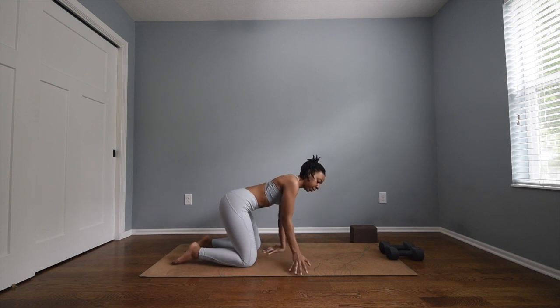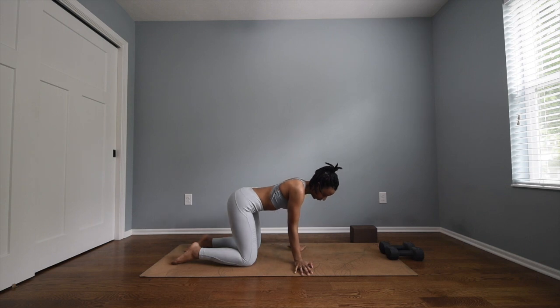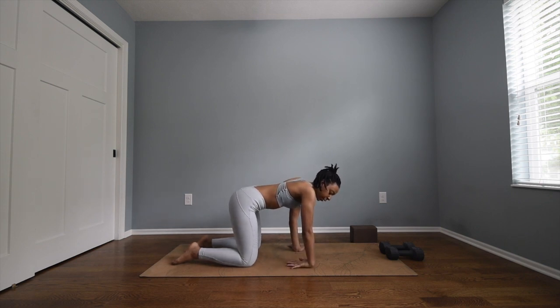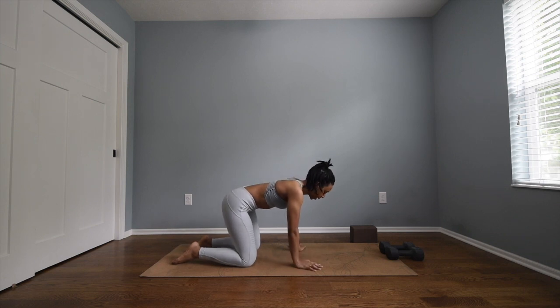Face your fingertips out to the edges of your mat and rock side to side. Then take your right hand and come to the top of your hand on your mat, rock side to side. Then the top of the left hand, rock side to side.